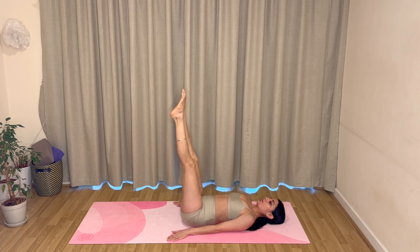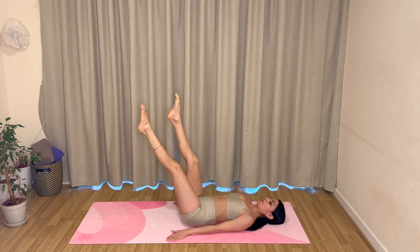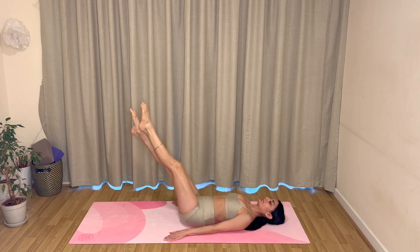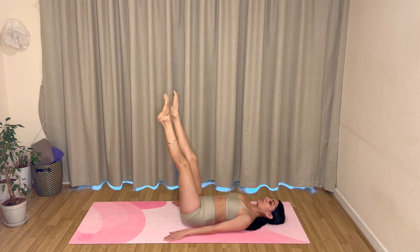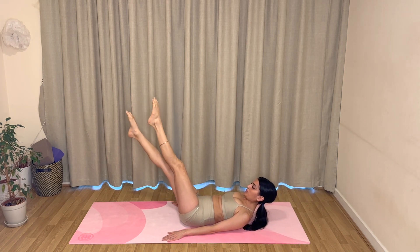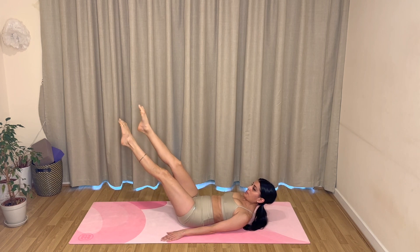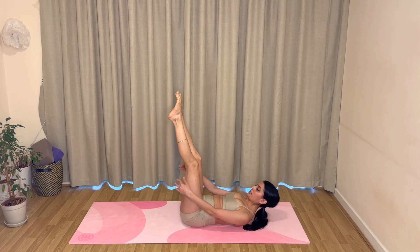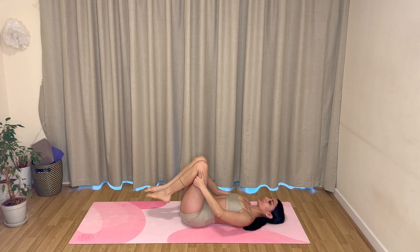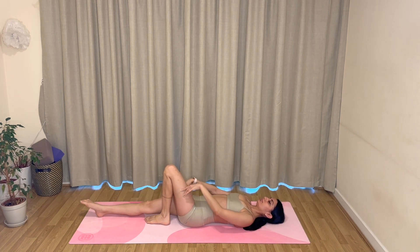Well done. Rest the head, reach your legs up towards the ceiling, and let's flutter the legs to finish this series. Keep going — you can keep your head and shoulders on the mat, or you can lift your head up if you prefer. Another four, three, two, and one. Hug your knees and rest your head.